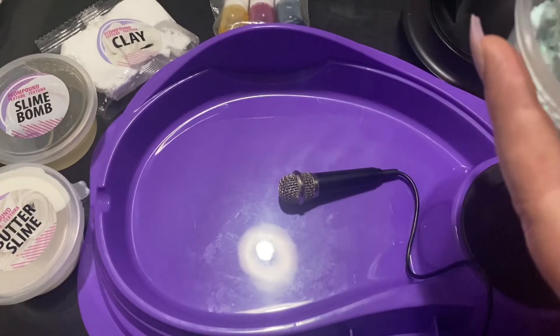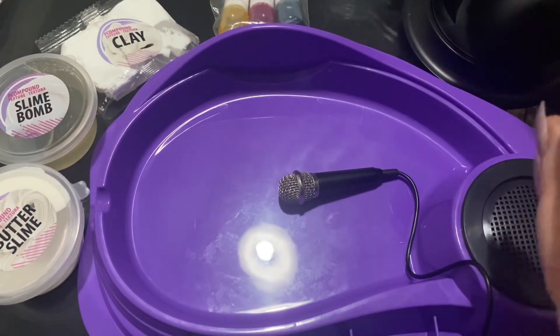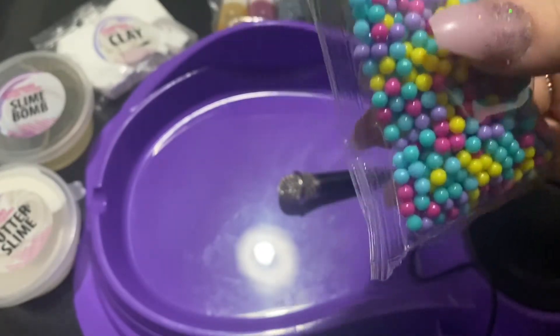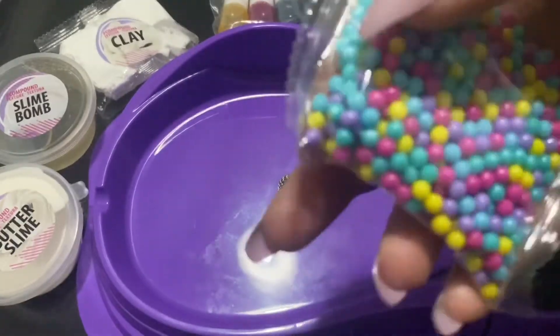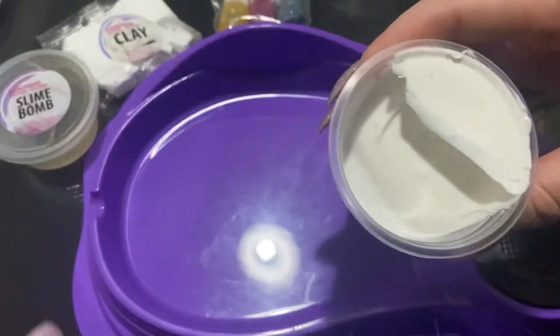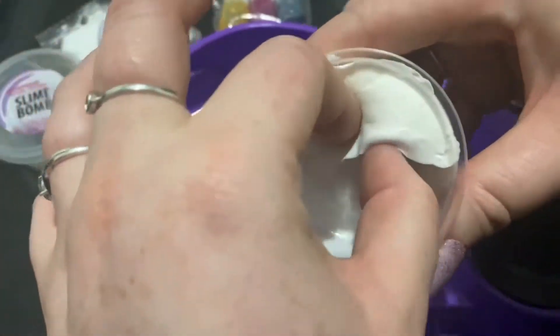So today I think I'm going to make one more slime and then just mic it out. For this video, I'm thinking I'm going to make a purple slime with these beads here. I'm using these beads — it's cool.